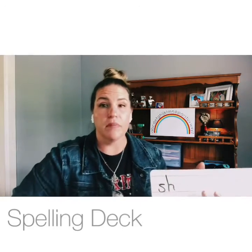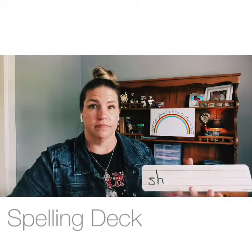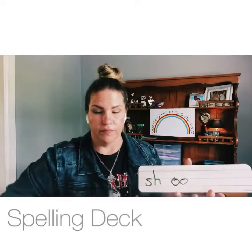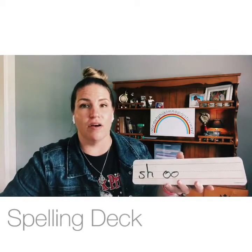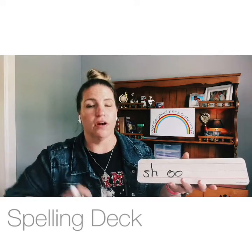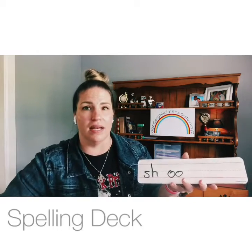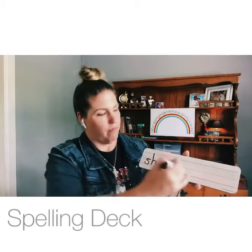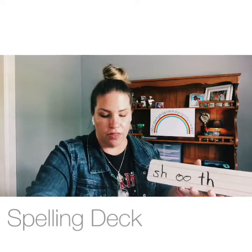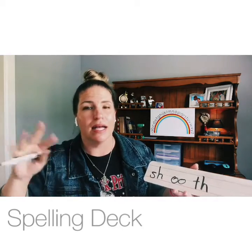Give me the two letters that make the sound /sh/ — S-H. Give me the two letters that make the short /oo/ sound like in 'book' — O-O, book. Now for /th/ — this one is voiced. I can feel the tingle on my neck when I say it. Good: T-H, mother.